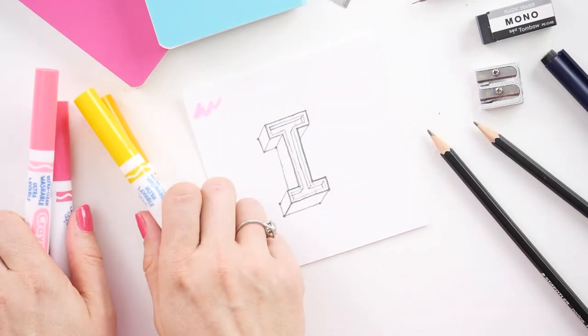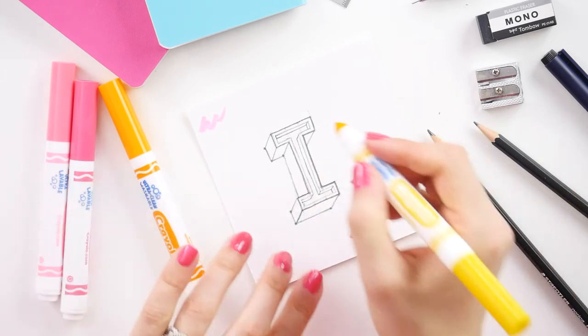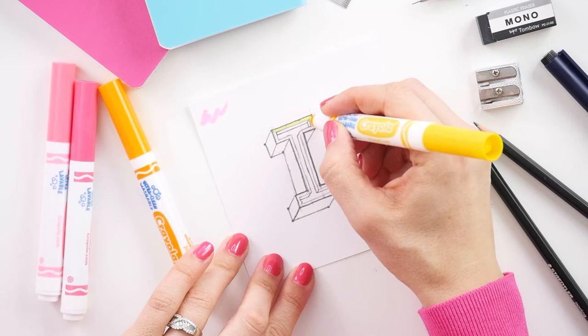Now comes the coloring bit, which is really going to solidify all of these different shadows and the different areas of the I. You're going to want to pull out two pairs of related colors. A yellow and an orange are what I'm choosing for one set, and then a pink and a darker pink. Take your lightest, brightest color — so your yellow — and you're going to color around that inset area that we just made.